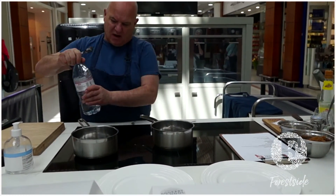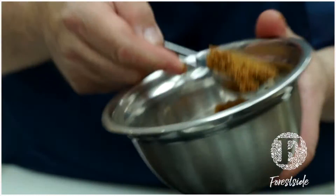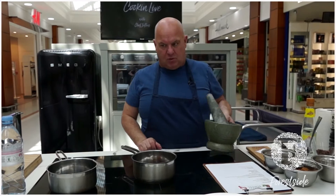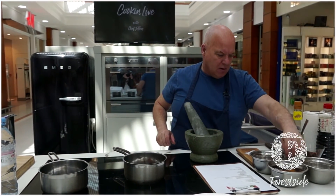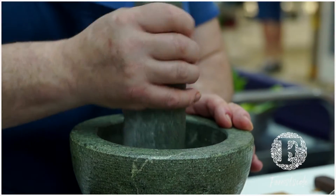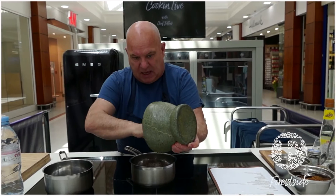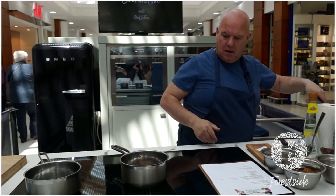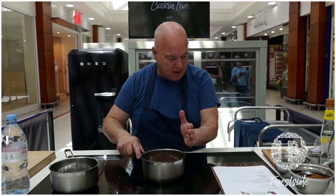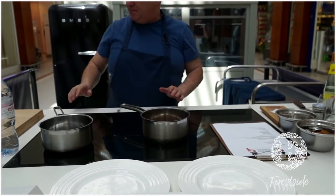That was water I put in there too — just straightforward water — and then a good spoonful of soft brown sugar. Then we have some coriander seeds. We're going to put about half a teaspoon of coriander seeds in and lightly crush them. Once that's done, the coriander seeds go into the pot. I have that on a medium heat with a little pinch of salt. Cook that for about three minutes until it's dissolved.